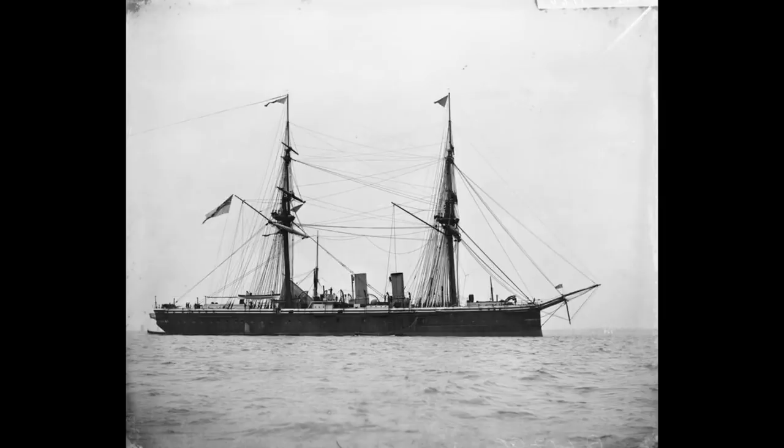Laid down in August 1873, launched in May 1876, and commissioned in August 1877, she displaced just over 8,500 tons and was capable of just over 14.5 knots using 7,500 indicated horsepower, directed through a pair of screws, with the power plant being an early vertical double expansion engine set.